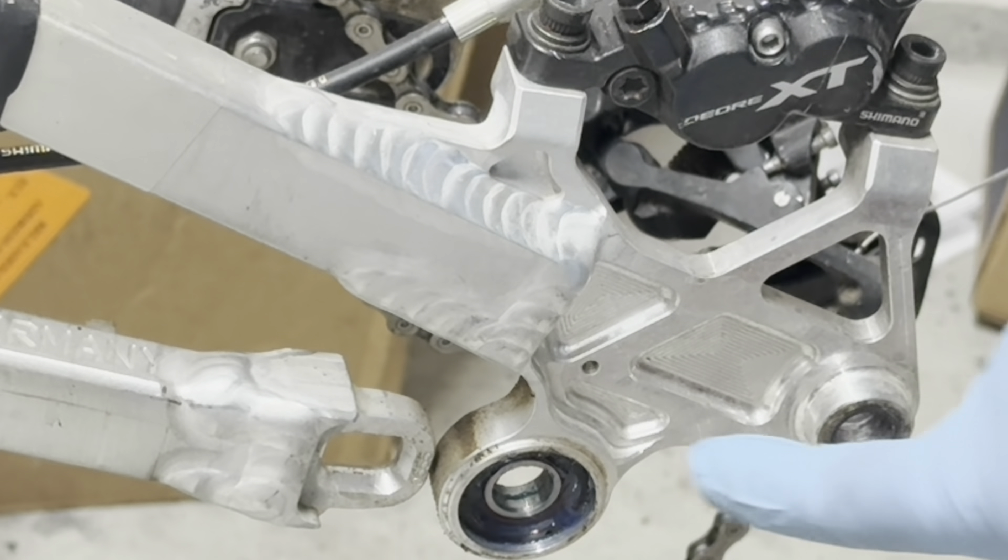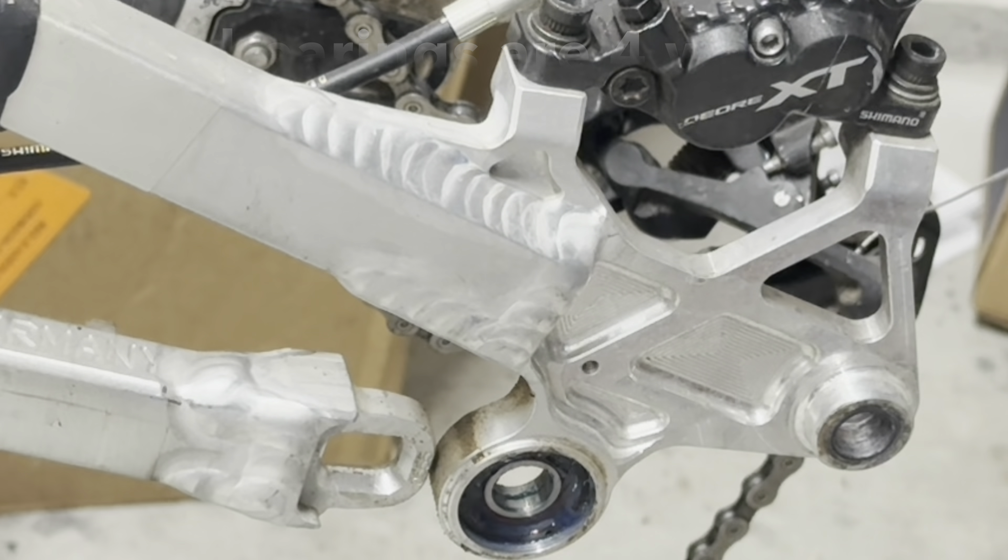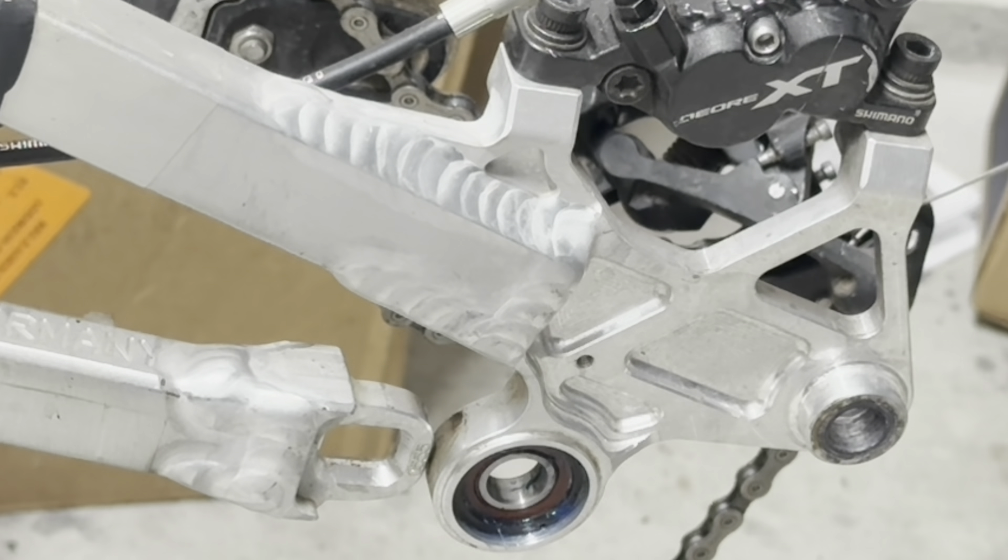The best part about this bike is this is a four-way sealed bearing — it's pretty much sealed from all directions. I'm going to put in some marine grease.